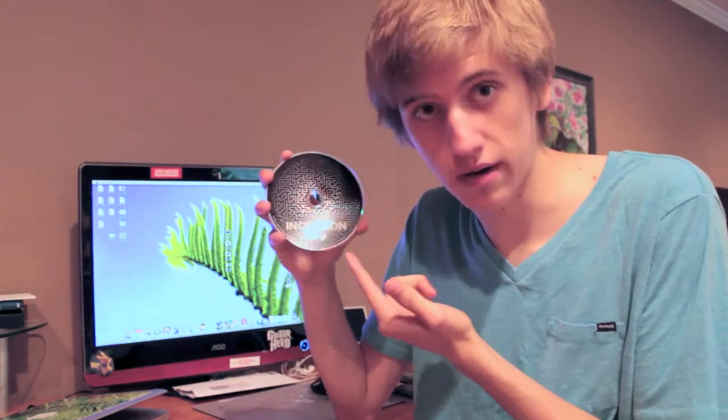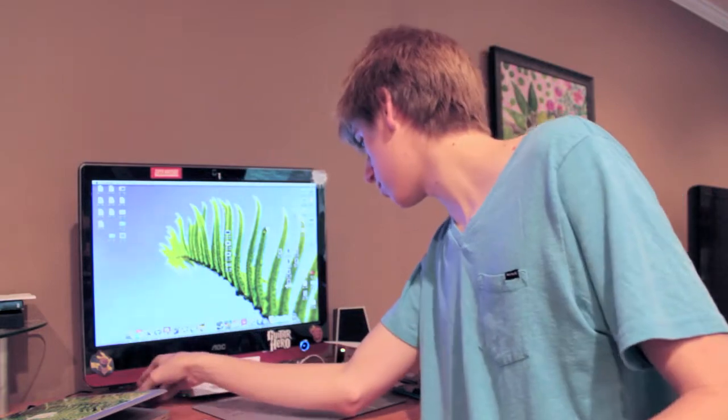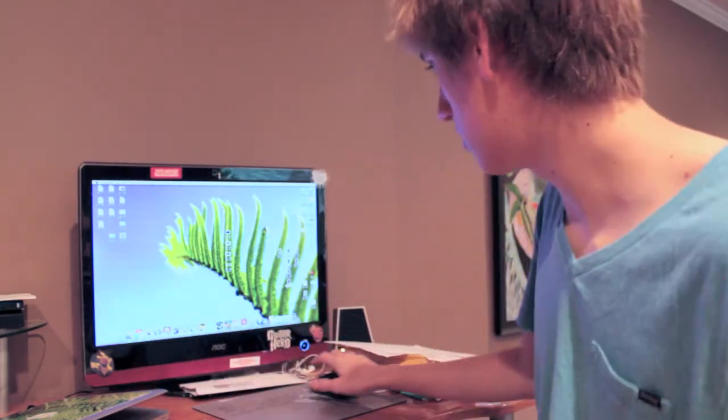So I had a request to show HandBrake and how to use it with movies, and so I'm gonna do just that. I've got a pretty good movie right here, one of my favorites. I'm just gonna go ahead and plop it on in and see what we got.